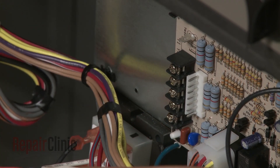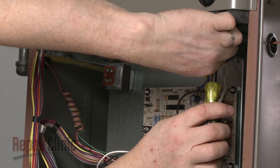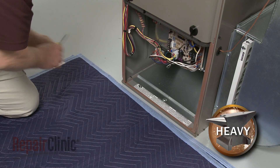If applicable, cut the control board wire harness tie to increase the slack. Now remove the screws securing the blower assembly support bracket and carefully slide the assembly out.